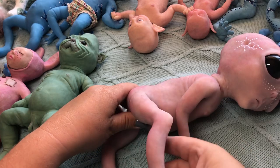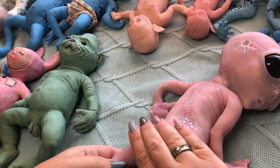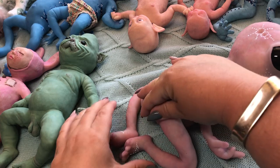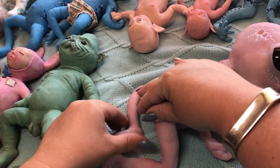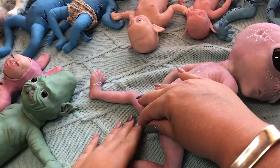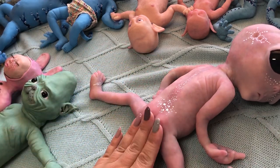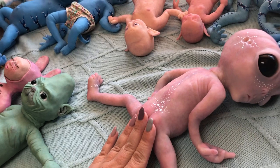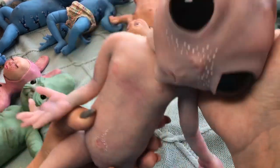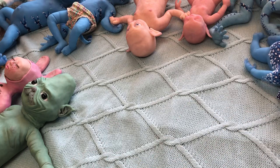She is very posable and I like those thin limbs because you can pretty much pose her the way you want. So this is baby alien. I think I will offer her at a discounted price because she doesn't glow in the dark.